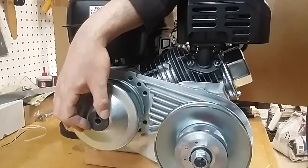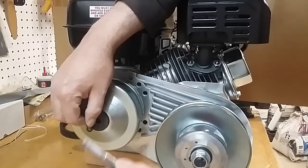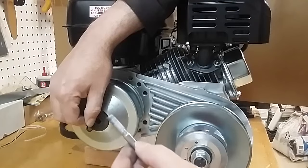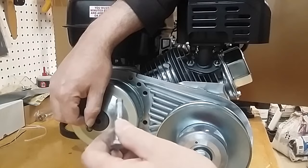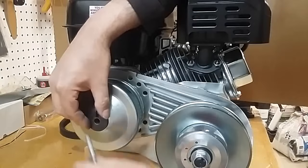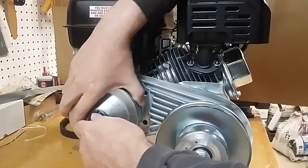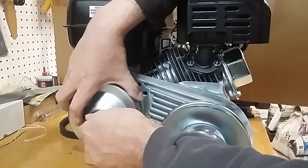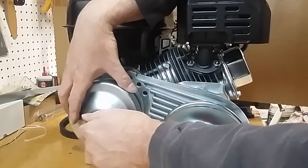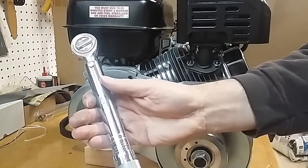Then we put in our bolt. My kit included both a flat washer and a lock washer, and this is a stainless steel fine-thread bolt. Stainless steel has a tendency to gall in just about anything — iron, steel, especially aluminum and non-ferrous metals. So I've coated it generously with anti-seize. We'll install this finger tight and give everything a shake to make sure it's aligned correctly. This is the one bolt in my kit that did come with a torque spec — the instructions specify 26 to 30 foot-pounds. So we're setting the torque wrench to 26 foot-pounds.